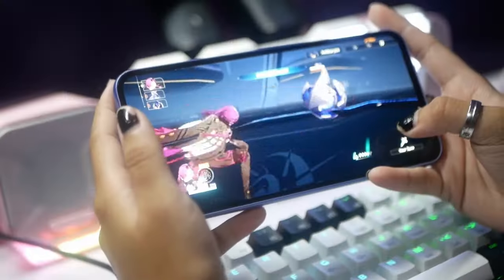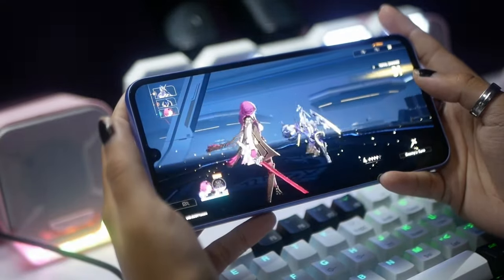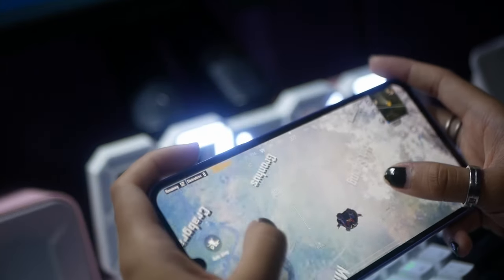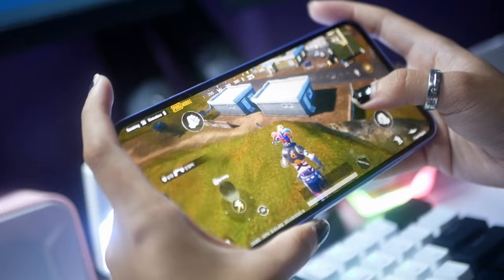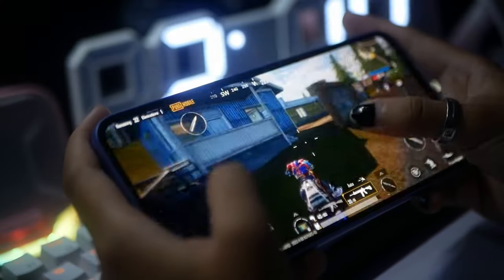Going back to gaming, I also played a little bit of Honkai Star Rail — pretty great, all on Ultra, it looks amazing. I also did PUBG; unfortunately you can't do Ultra HD, but you can do HD which is fine. Still a lot of detail, still crisp. So if you do a lot of mobile gaming, that wouldn't be a problem on the A34.